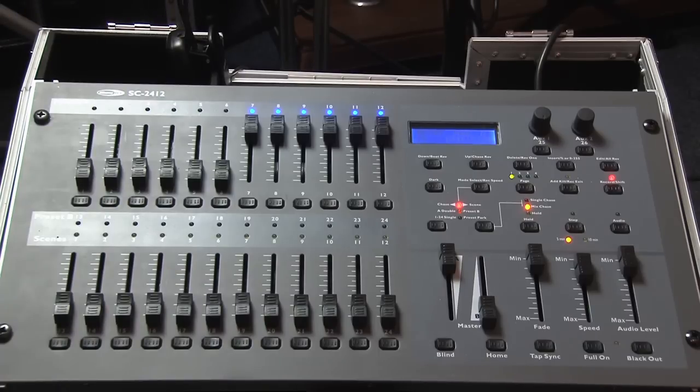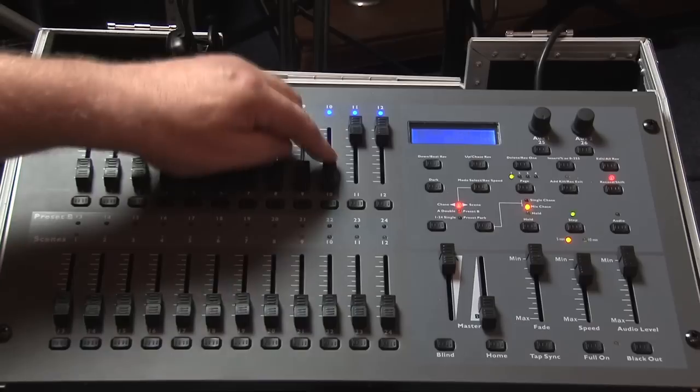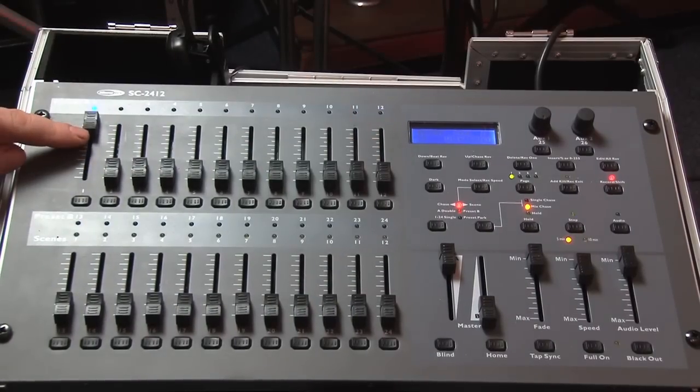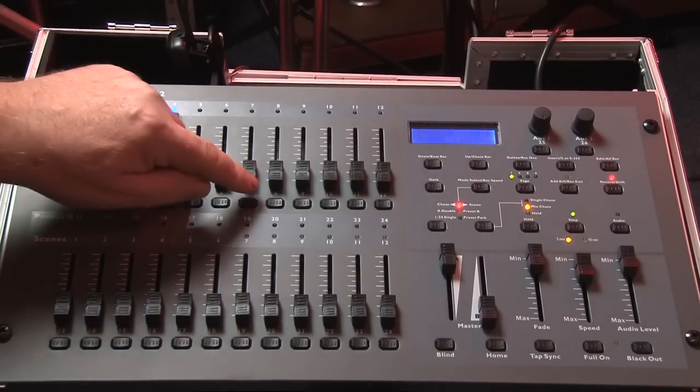If you're thinking this looks very difficult to control in a live situation, you would be right. By using these channel faders to obtain the lighting effect that you wish to use, you can then combine it into what's called a scene. More on this in part 2.